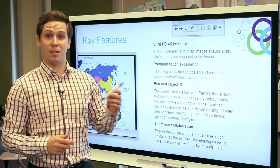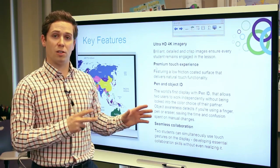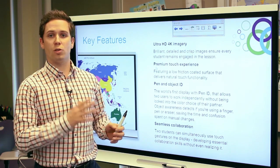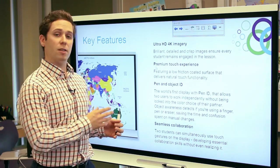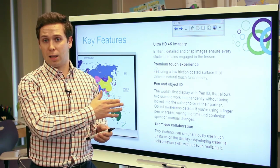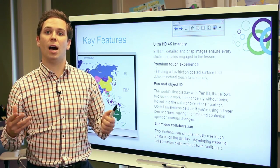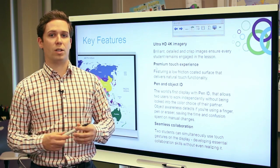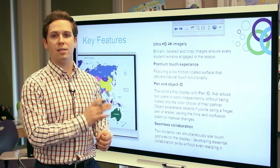One of the really exciting features with this new interactive flat panel is called Pen ID — Smart's first display ever with this feature. It allows two users to work at the display at the same time independently. If I come up and want to write in red ink and a classmate comes up and wants to write in black ink, we can do that simultaneously without being locked into one another's color choices. This is really important when you talk about students being able to work independently within the same space.